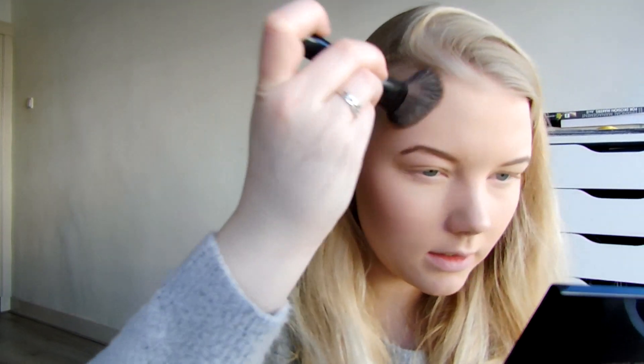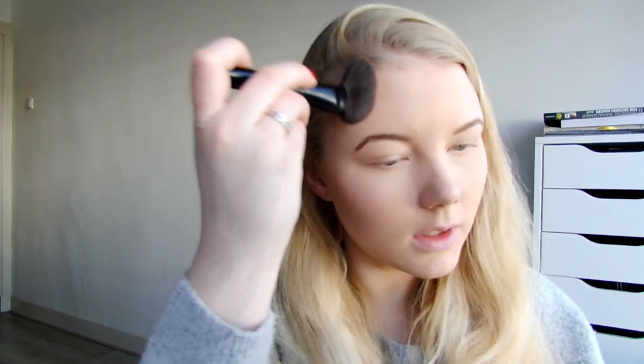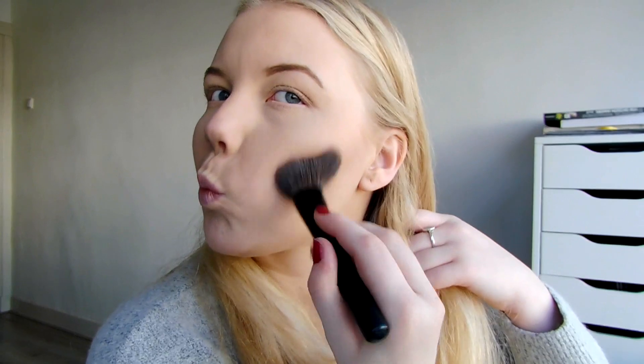I'll link all the products down below. I'm going to contour the temples with a little bit of that yellow-toned shade, and then I'm going to try to contour my nose - just a little bit. You can see the contour.